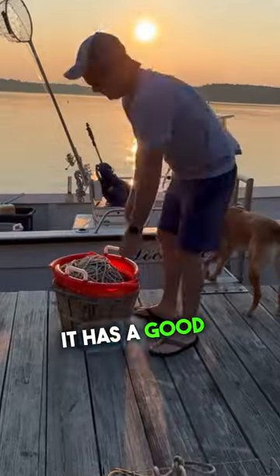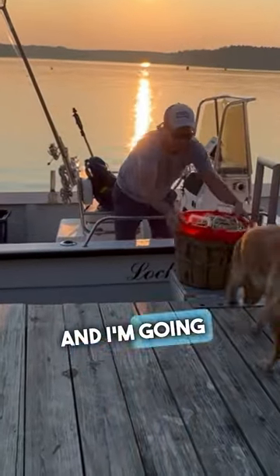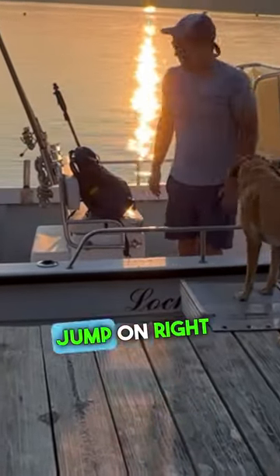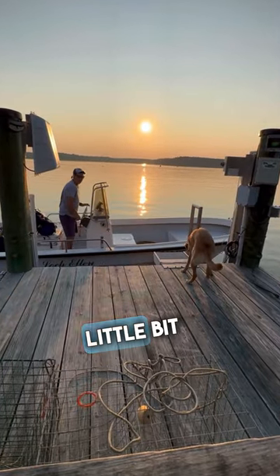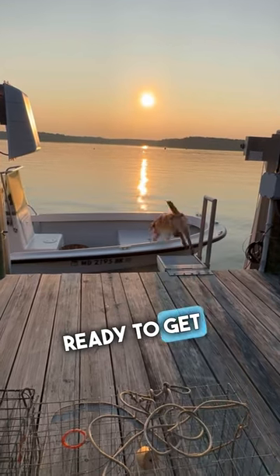I put everything in, make sure it has a good spot, and the last thing that goes on is the bait. I'm going to put that in the back of the boat. Next Bea's going to jump on, but she can't jump on right here because of the guardrail right there, so I got to pull back a little bit and she hops on the bow, and then we're ready to get crabbing.